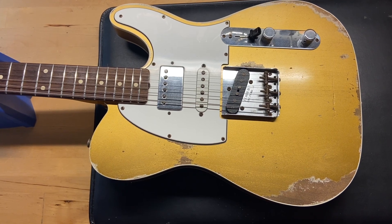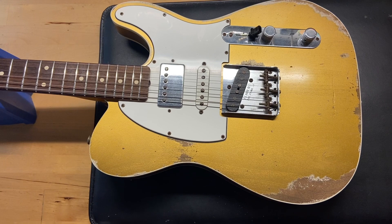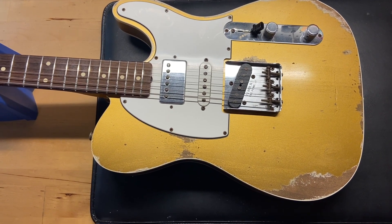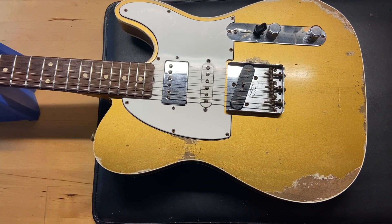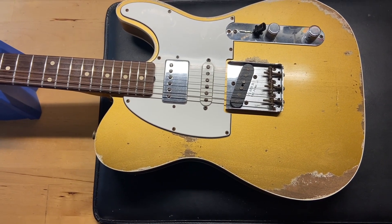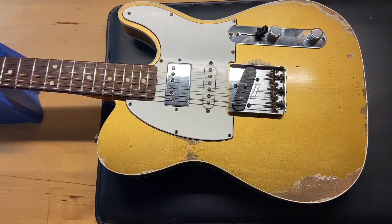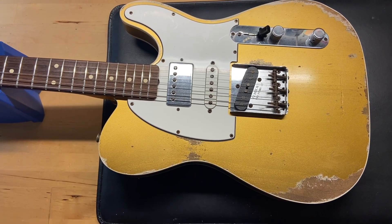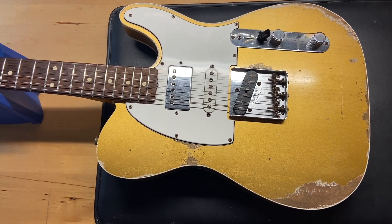The weight is 6 pounds 12 ounces. It has what Fender is calling their 60s oval C-shaped neck. The nut width is 1.65 inches, the depth at the first fret is 0.81 inches, and the depth at the 12th fret is 0.92 inches.